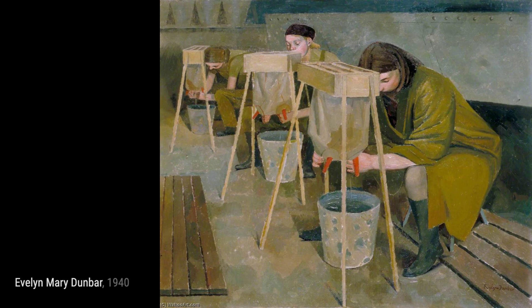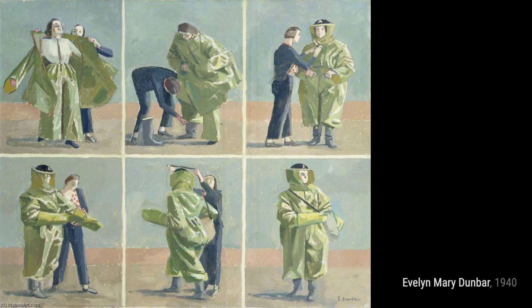First, we have Convalescent Nurses Making Camouflage Nets. This painting showcases the dedication of nurses in creating camouflage nets during their recovery.